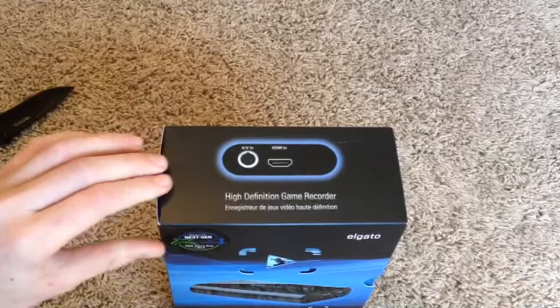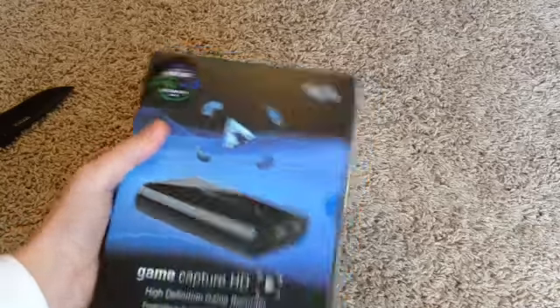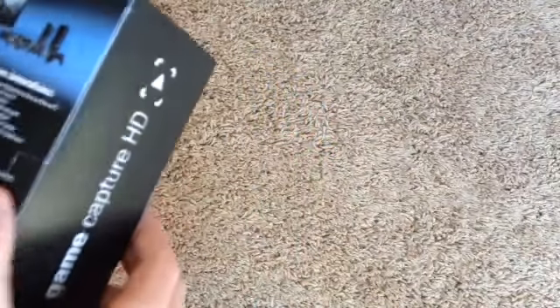That's what me and my little brother paid — we each paid half because he has a gaming channel too. I think we all know what an Elgato does — it records at 30 frames a second. Let's get this open.